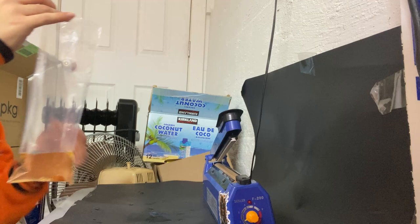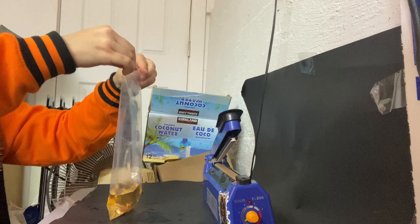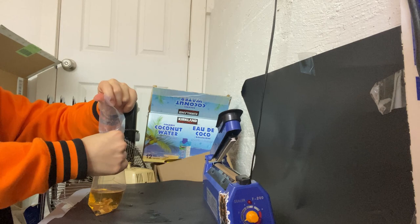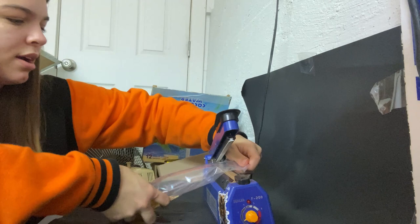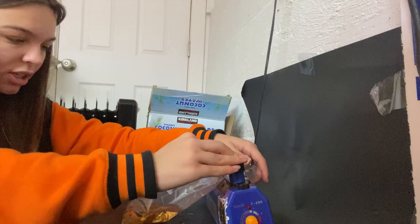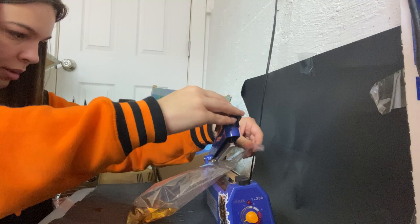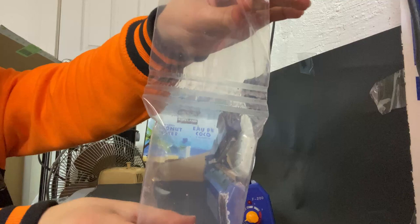To seal my bags I use an impulse sealer — it does heat sealing. It's actually very simple: there's no catching air in the bag. You just hold the bag open at the top and fold it over a couple of times, sometimes pushing a little bit of air out so the bag isn't too tall to fit. Then I just take it under the impulse sealer and seal it a few times — you want to do it a couple of times just in case one seal fails, so you don't have water or air leaking out.